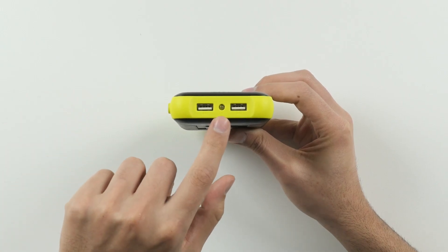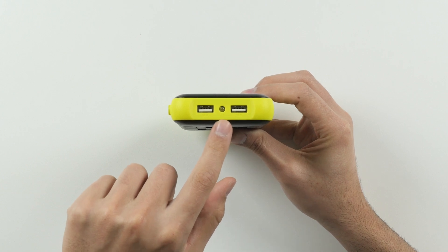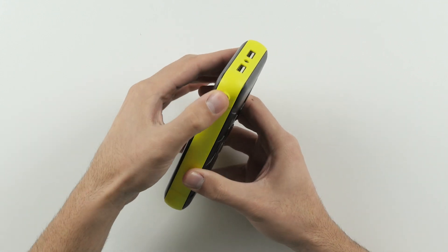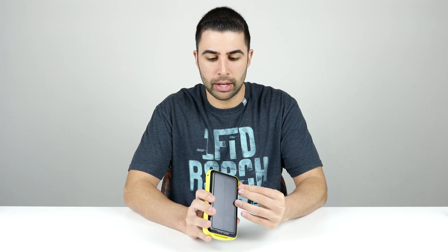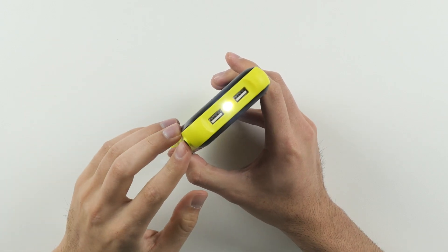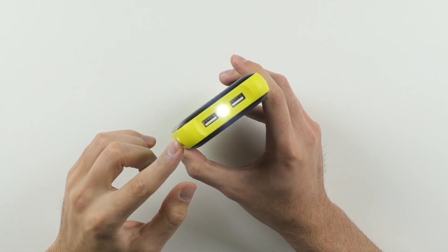What's also interesting is in between those two USB ports you have a small LED light that you activate by pressing and holding the power button. It's bright enough to temporarily blind me — about the same as your typical LED flash on a smartphone. A nice little feature to have built right into the battery pack.